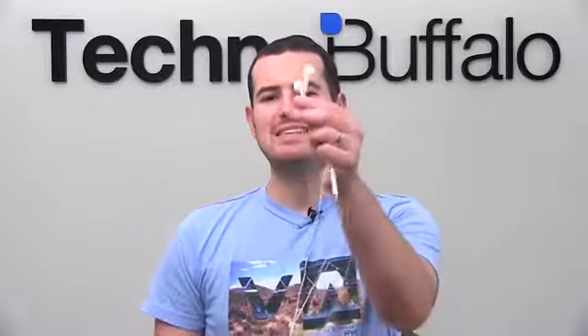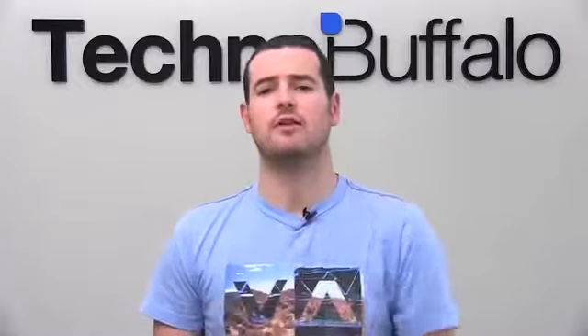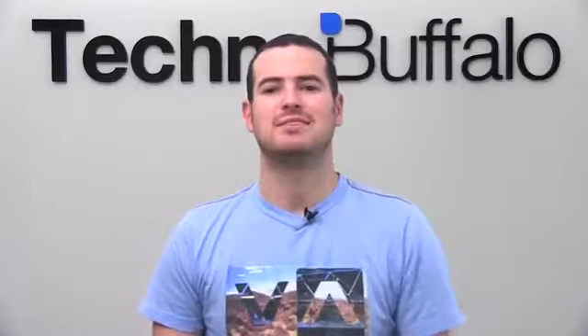What's up, everyone? John Rettinger from TechnoBuffalo here. And today we're going to unbox these guys. These are the EarPods that are available now. They're going to be included with the brand new iPhone 5. Apple said they are three years in development to make music sound good inside of your ears. Let's go ahead and test them out, unbox them, and see how they all work.